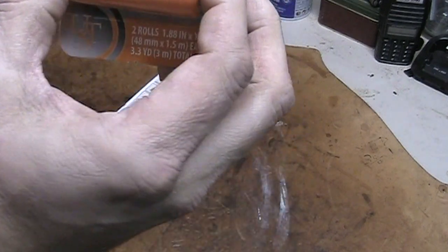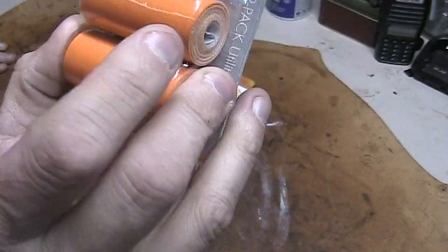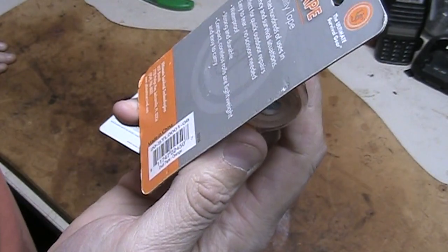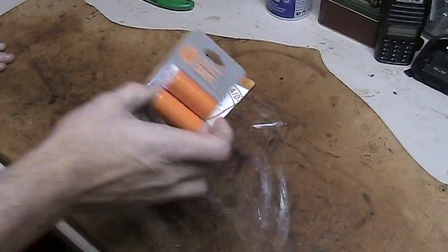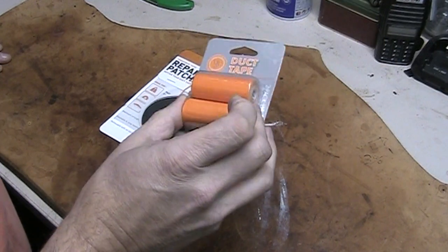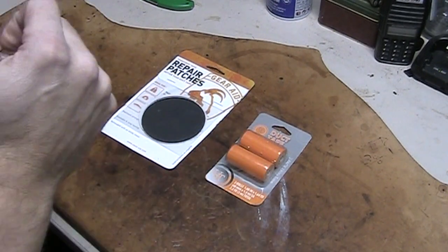It's two rolls of duct tape from U.S.T. — the ultimate survival gear. Blaze Orange, which I kind of like that idea of the Blaze Orange. If you need it for signaling or anything like that, Blaze Orange is perfect.